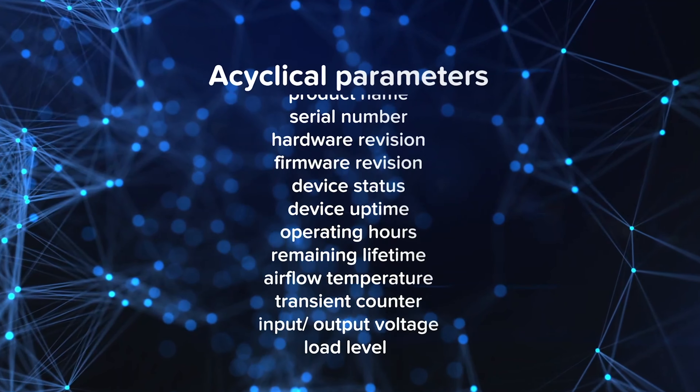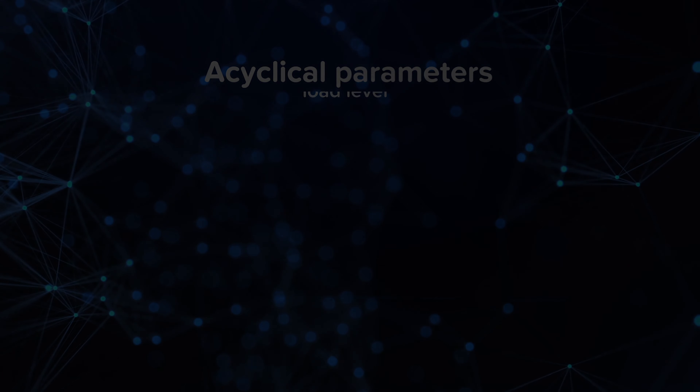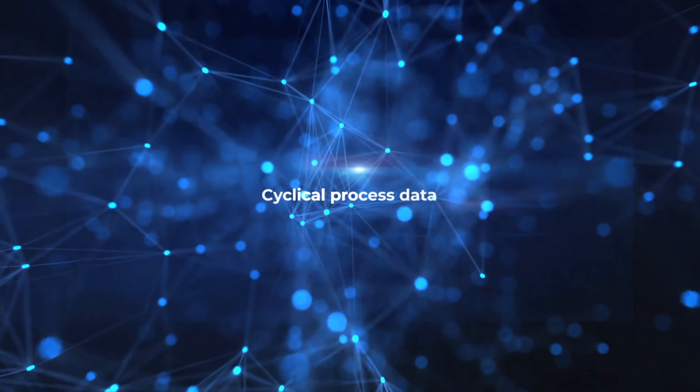Acyclic data also includes device uptime, total operating hours, remaining lifetime, airflow temperature, transient counter on the input, and input and output voltage as well as load level.